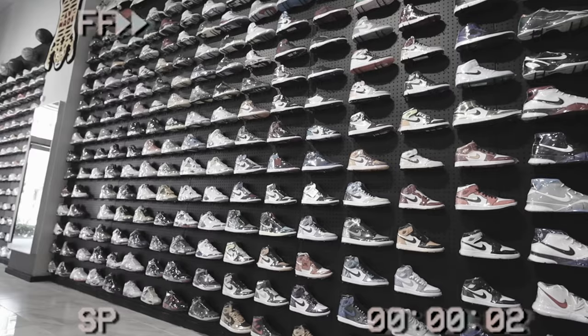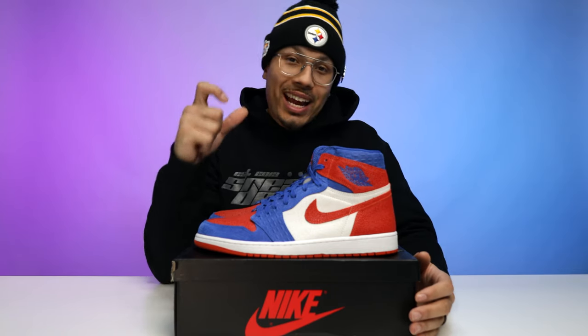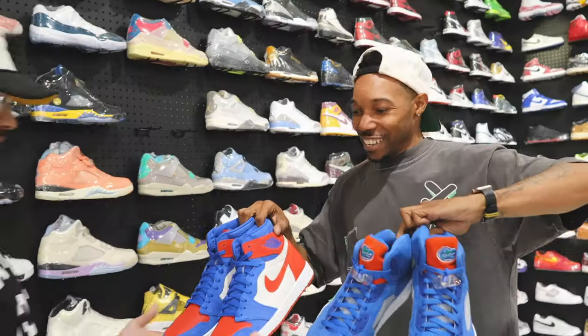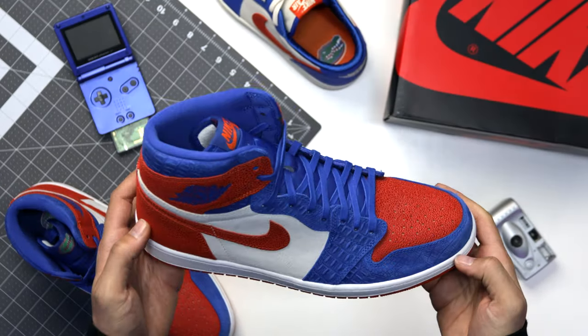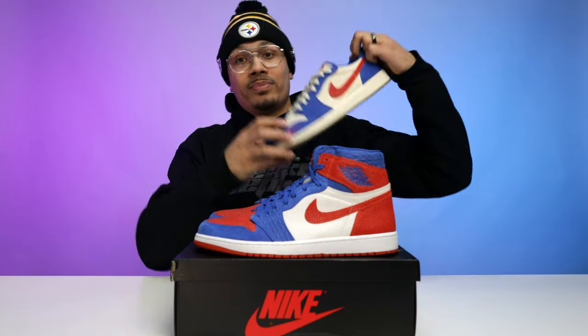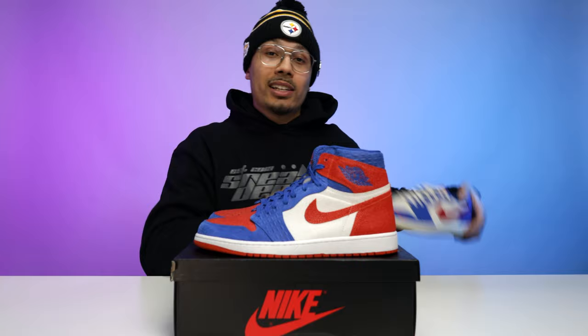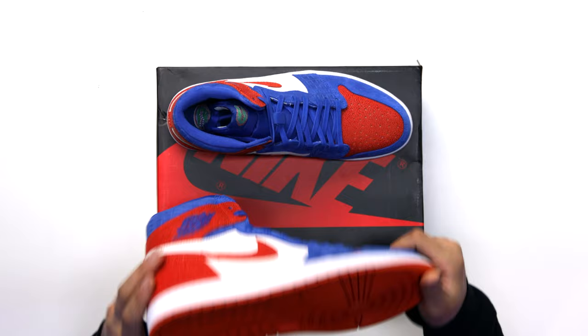Shout out to my homies over at Untied for helping me track down this pair. Now let's take it to the studio to break down the shoe. Here we have the Air Jordan One High OG Florida Gators PE. I got these a while ago and thought I had filmed the video, but clearly I hadn't. We're going to start from the outsole and work our way up, comparing all the materials. I also have the low top here to compare.